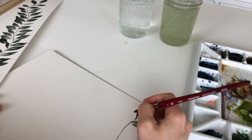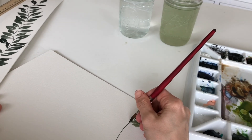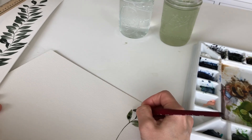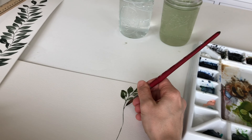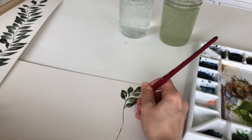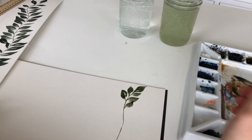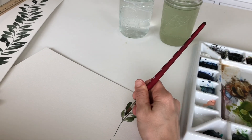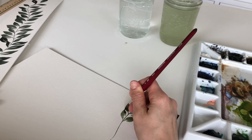For this particular style, I am pushing my brush away from me for the first half and then pulling it towards me for the second half. Again, it's just personal preference and lots of practice.